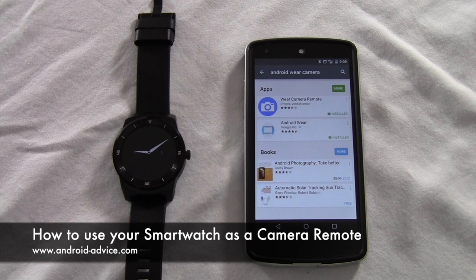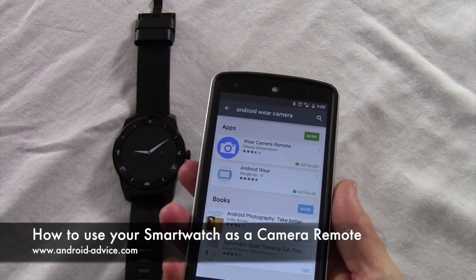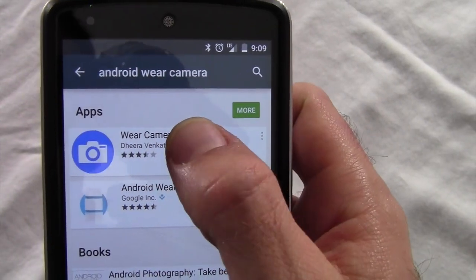Hi, this is Brandon with Android Advice and Tutorials. Here I'm going to show you how to use your Android Wear Smartwatch as a remote control for your phone's camera. First thing you're going to want to do is, once you have your Android Wear watch already synced with your device, you can search for Wear Camera Remote or Android Wear Camera, and here you'll see it.